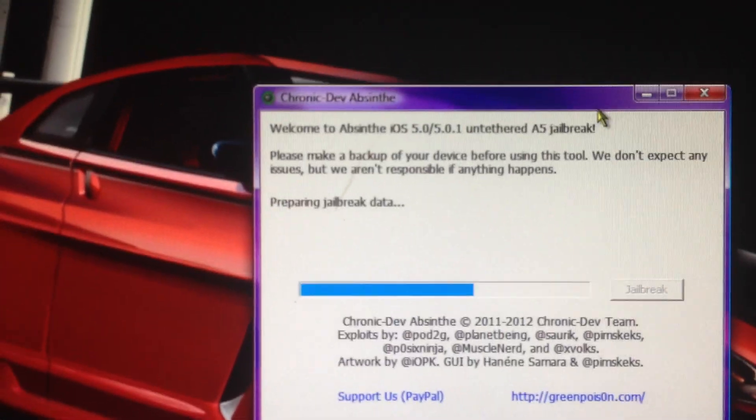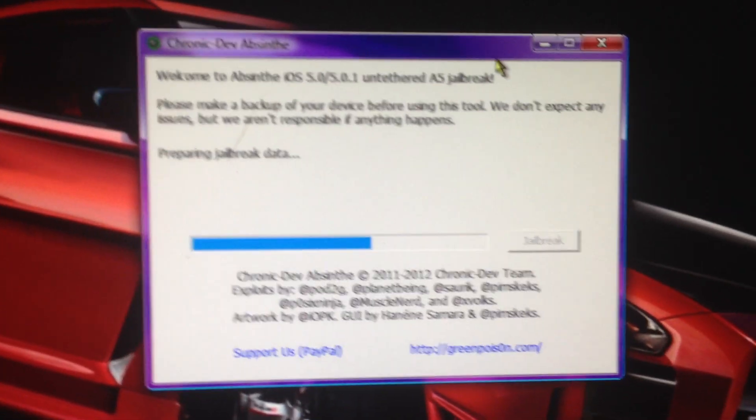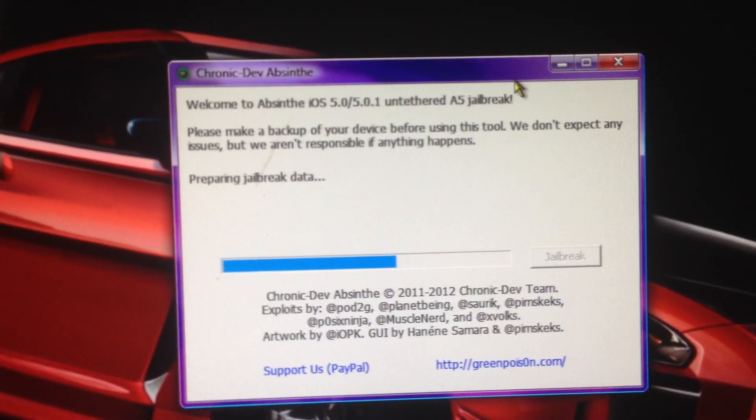Unplug your iPhone. Do not touch your iPad or iPhone yet — wait until it tells you to.